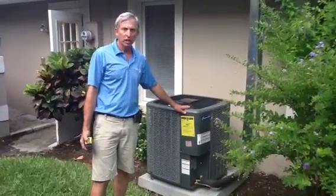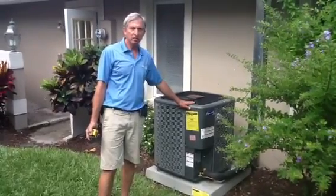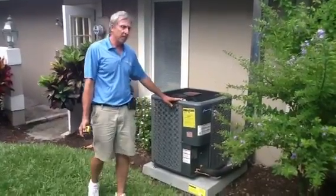If you have any questions, give Jones Air Conditioning and Electrical a call at 239-596-5855.